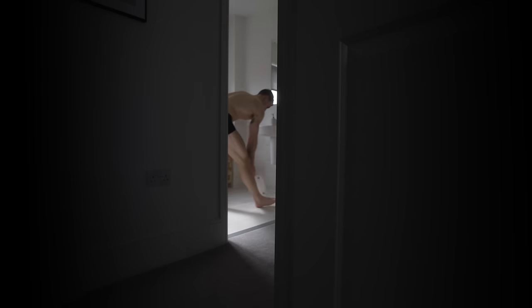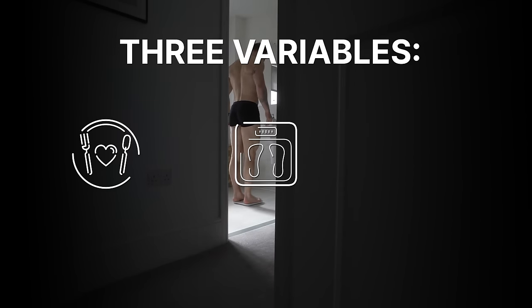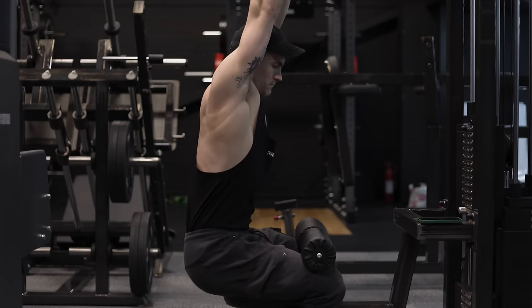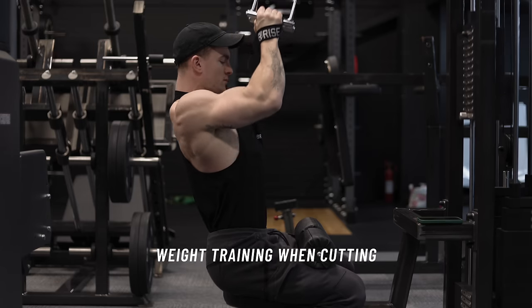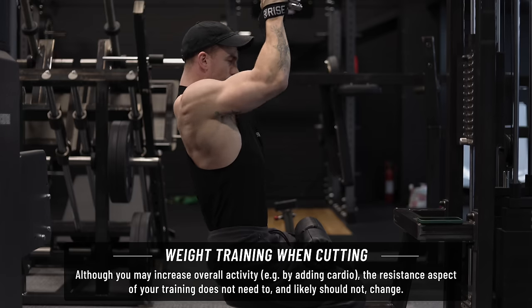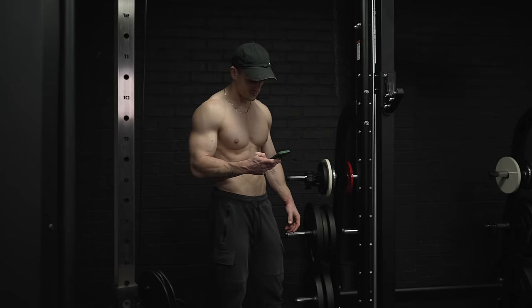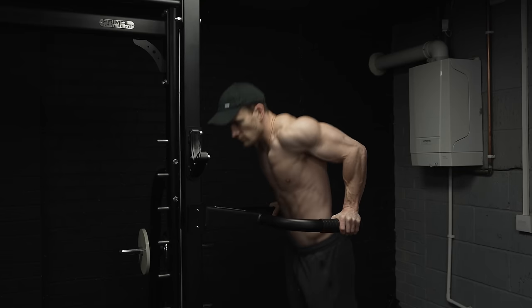Let me digress for a second about training. Over the course of a cut you're really trying to track and manage three core variables: calorie intake, your body weight, and your overall calorie expenditure. Although your weight training will contribute towards your calorie expenditure, it's not a variable as such because it should not vary. There is no bulking program or cutting program - there are just better and worse ways of building muscle. With respect to hypertrophy it's very black and white: you train to gain muscle at all times.